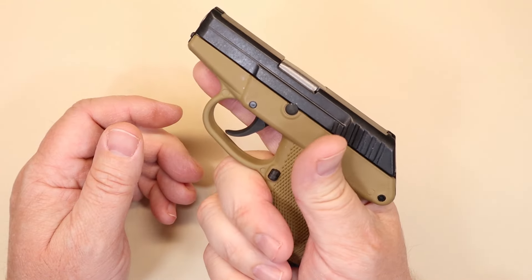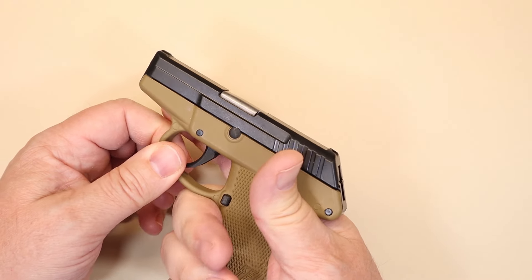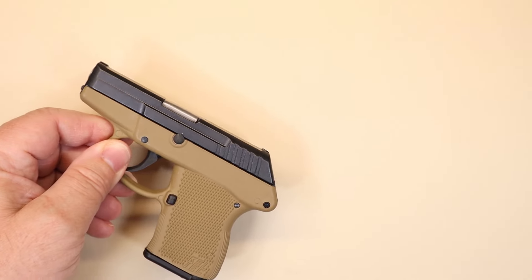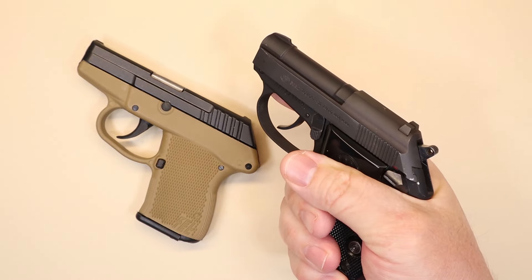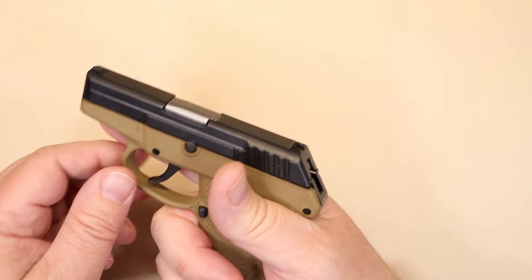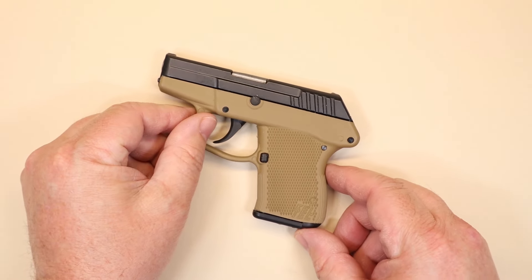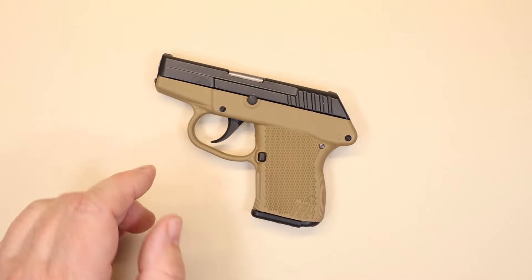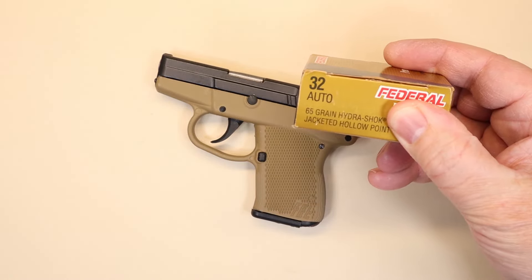The grip on the Kel-Tec is a bit of an issue for me — it's not designed for beefy hands or big fingers. I can basically get one finger on the grip. With the Beretta I can get two full fingers, and to me that's a big difference in stability. But I don't feel like I'm going to drop the gun — it just feels a little awkward. As far as reliability, I was not disappointed at all. I shot round after round through the P32 and was shocked at how reliable it is.